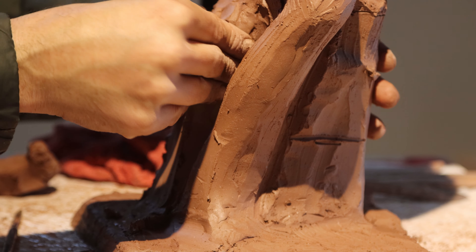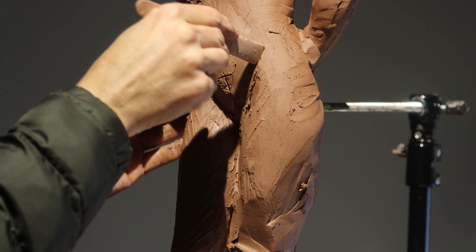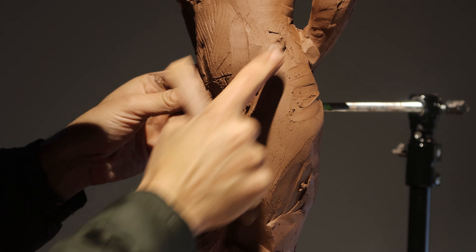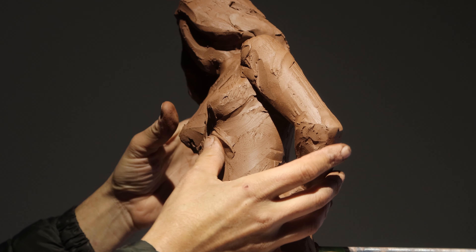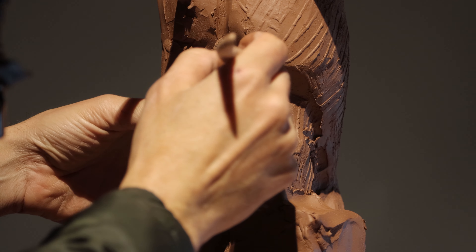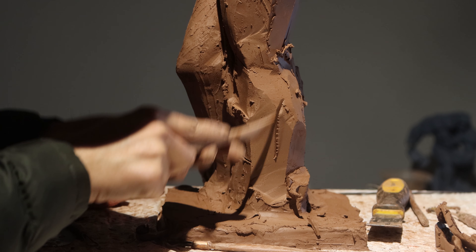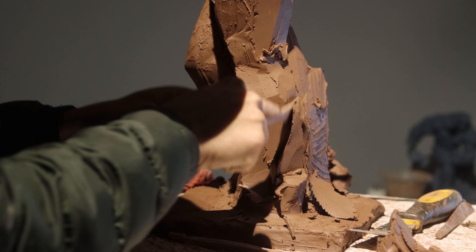I want to turn my attention to the base. This base has to have some design to it because it supports the figure. Once I remove a little bit more on that left leg, it would collapse without something on that right leg. And that's the 10th rib there. I'm indicating now that left leg. I still have that triangle of clay — that's what Rodin used to do. They created a triangle going up because it creates this incredible stability.